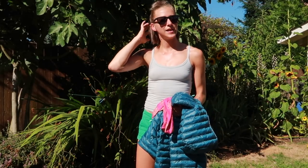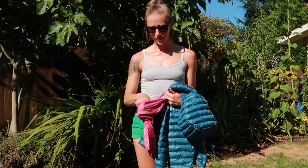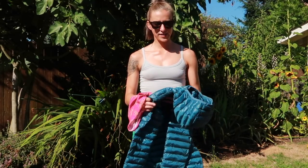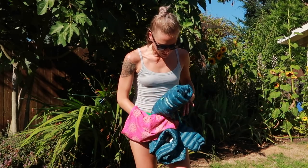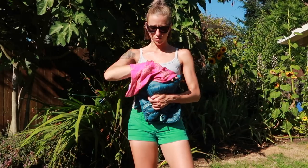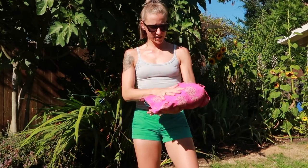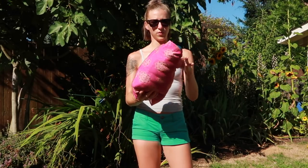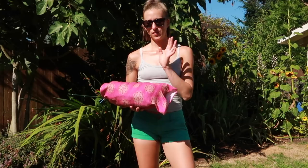I actually ended up returning that pillow. I slept on it one night and could not deal with it — it was super uncomfortable, kept sliding out from under me, and it just really didn't work well. So I got rid of that, and instead of getting a different pillow because I really couldn't find anything that would work well, I just decided to fold up my jacket and use my buff as a pillow. I usually turn it inside out because I don't want to drool on my jacket, and then I stuff it into my buff. Another good reason to turn it inside out is because of the zippers on the pockets — you don't end up sleeping on a zipper.